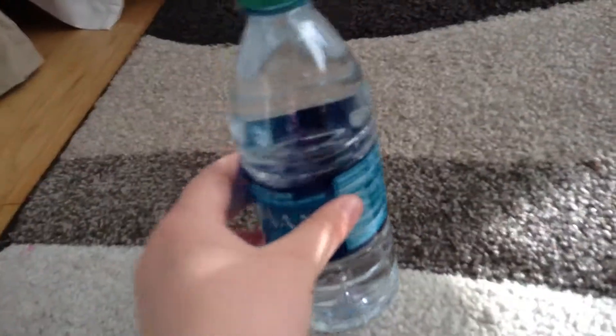Hey guys, welcome to my YouTube channel. Today you're probably wondering why the heck do I have a bottle out that's filled to the max with water? Well, it's because I want to try this that I've never tried before — the Water Bottle Flip Challenge!